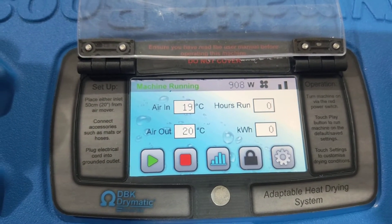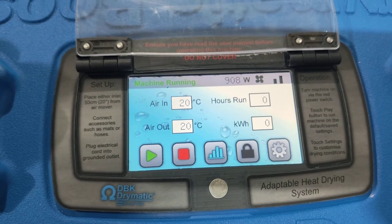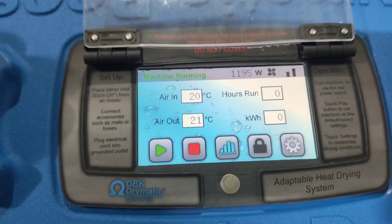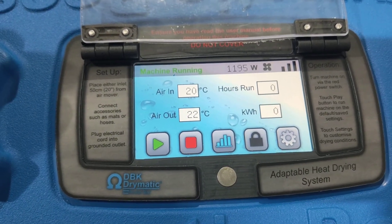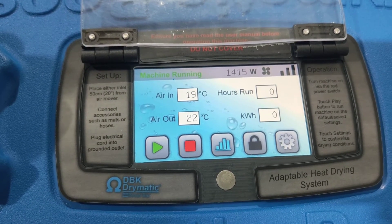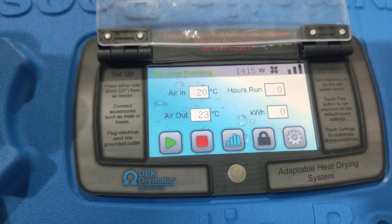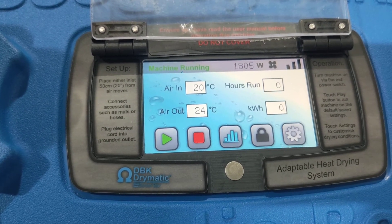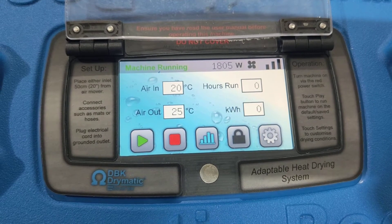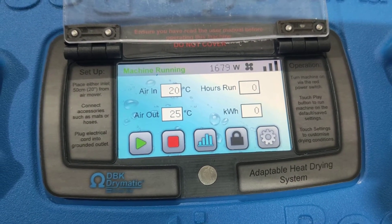Now our second bank of heaters turns on every 40 seconds — it'll go up to about 1200 or 1300. Very close — 1195. And then it's going to click on again. There's our third bank of heaters that's clicked on — 1415 watts. That's not too bad considering it's a pretty low powered fan. It'll go to 1800 watts and then it'll probably depower down a little bit. 1679 watts.